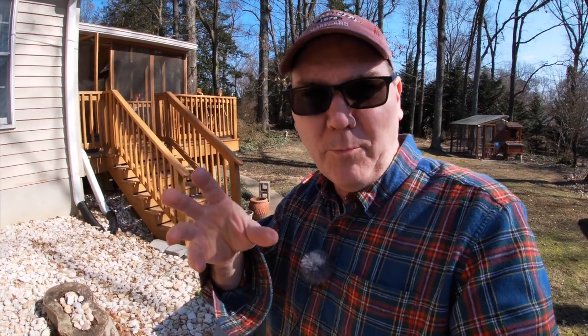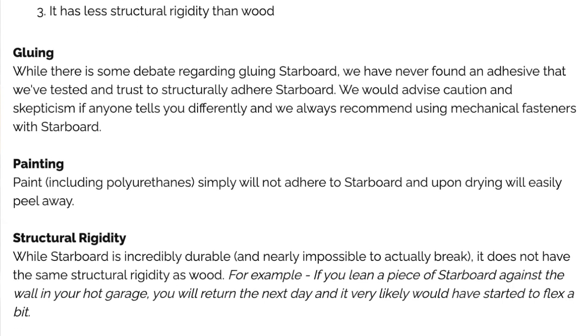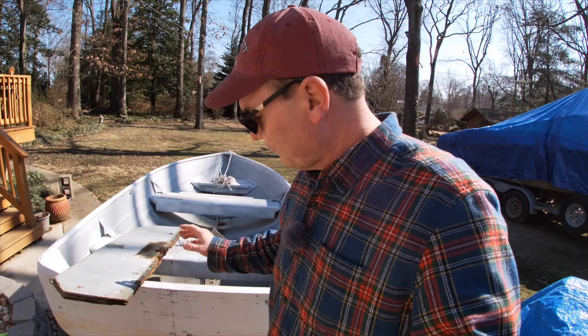The next option I found is Starboard — a synthetic plastic PVC-type board specifically made for boats. However, I've never heard of anybody using Starboard to do their transom. A piece of Starboard this size would be about $88 plus shipping, and I'm not sure it's well-suited for a transom. If you've used it for your transom or think it would be suitable, let me know in the comments below.